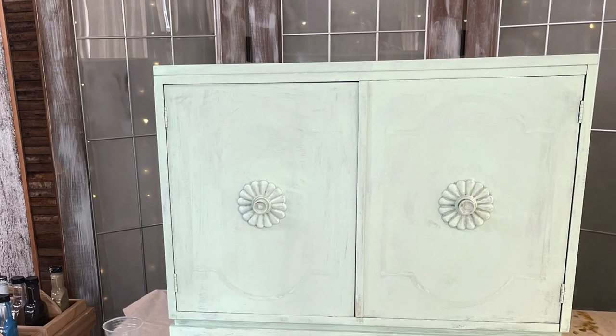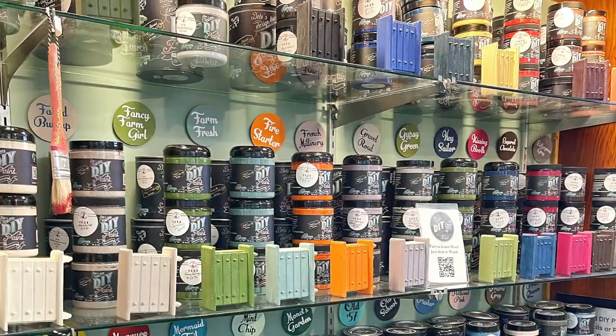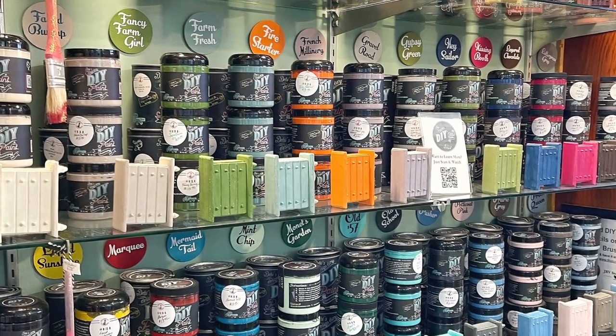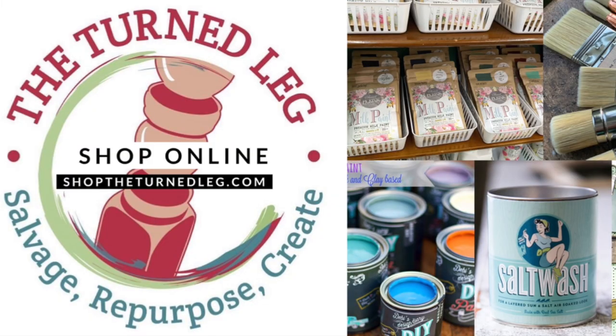The piece I'll be working on today was inspired by Debbie Beard. This is how Debbie Beard's piece started out — it was painted with a coat of Mint Chip DIY Paint. For this project I will be using all DIY Paint. DIY Paint is a clay-based paint that is just awesome for blending.